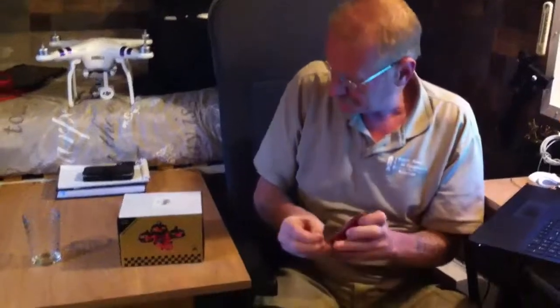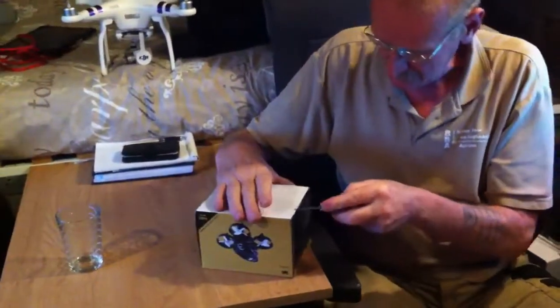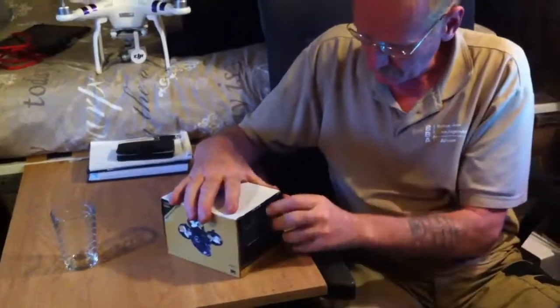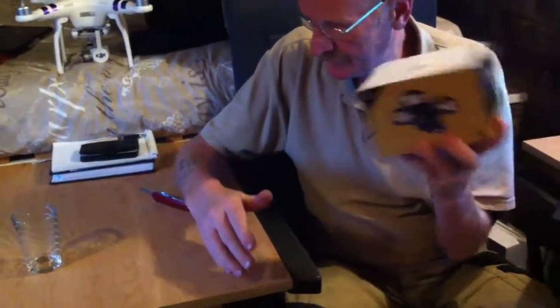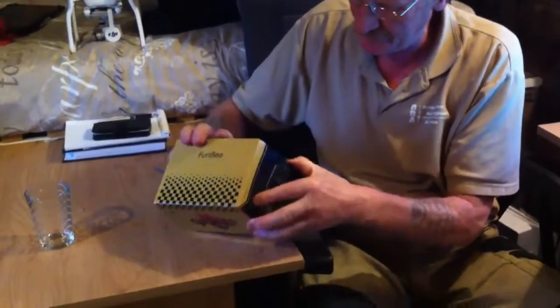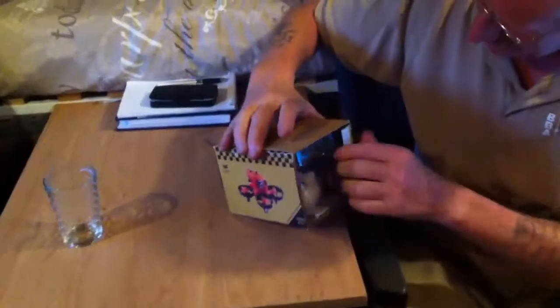Let me put my glasses on. There's always some tape. When I shake it I hear a funny noise — I hope it's all right inside.